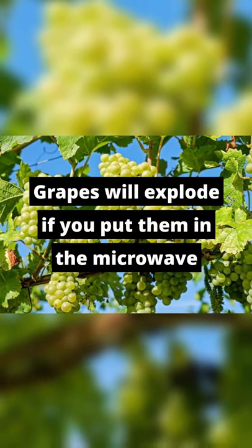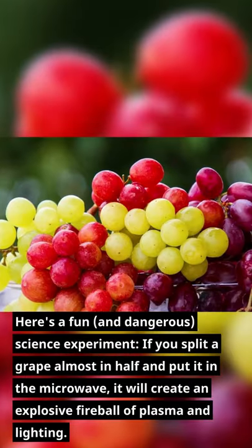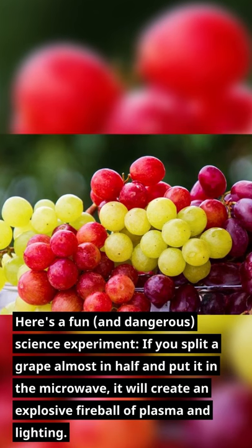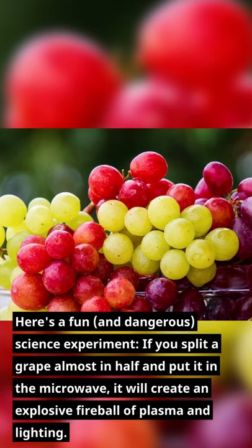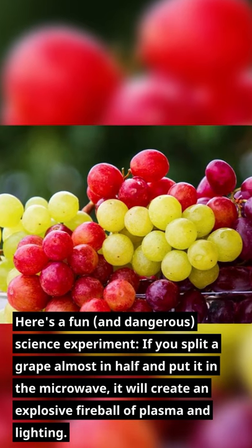Grapes will explode if you put them in the microwave. Here's a fun, and dangerous, science experiment. If you split a grape almost in half and put it in the microwave, it will create an explosive fireball of plasma and lightning.